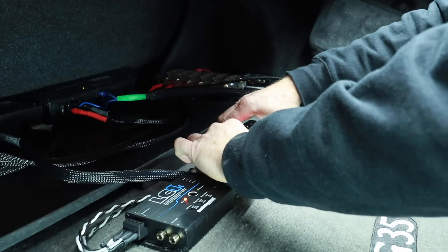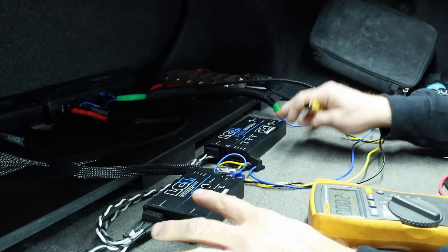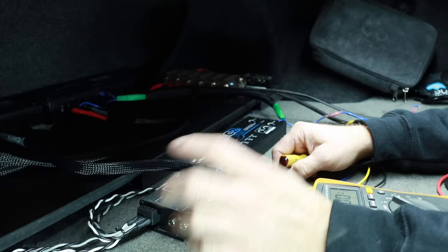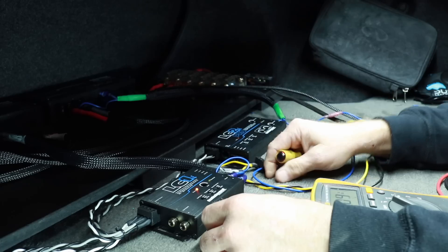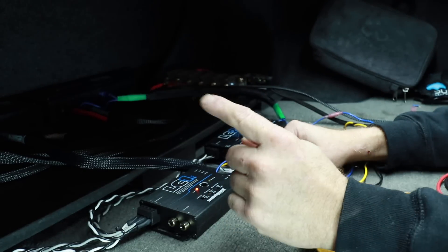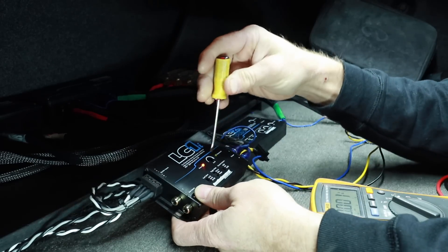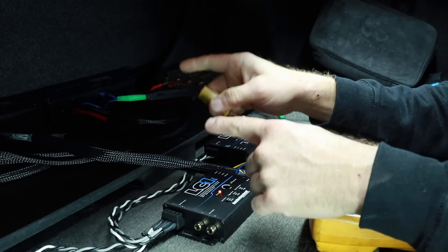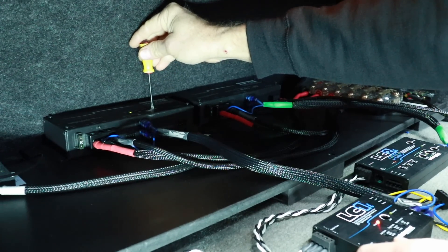I'm a firm believer in adjusting one thing at a time, so I'm going to disconnect the LC2i Pro for now and we'll come back to that. One feature I forgot to mention is the maximized light — they both have it. That's what's going to allow us to set our maximum output before distortion. We're going to play our test tone and start turning the gain up. Make sure you unplug your speaker wires to your amplifier so you don't blow them. At volume 28 on his factory radio is where we don't get any more signal. We turn it up to there, the light comes on, then we'll turn it back a hair. Then we go to our amplifier — it also has a maximized output — and turn the input down a little until that light goes off. That means we're set up. Plug the amplifier back in and let's hop into the car to see if we have highs.